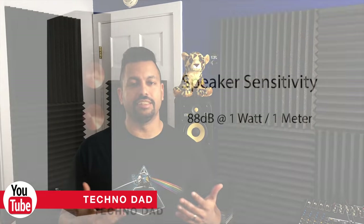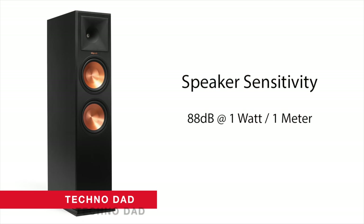I'm from Mammoth Lakes, California. I specialize in home theater, 4K home theater, 4K Blu-ray players, and setting up some awesome sound. You can find me on YouTube — search up Technodad, you'll see the T and the D.